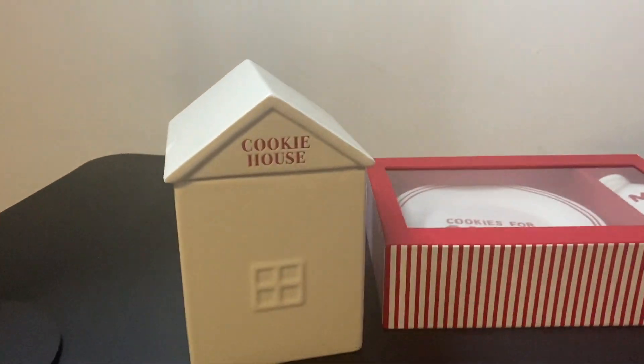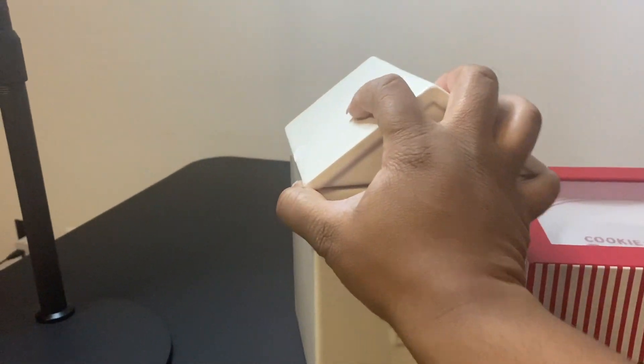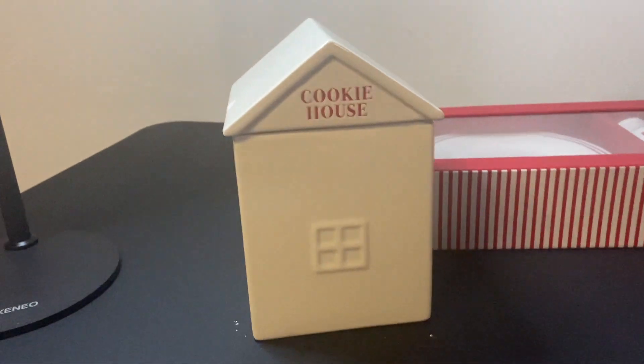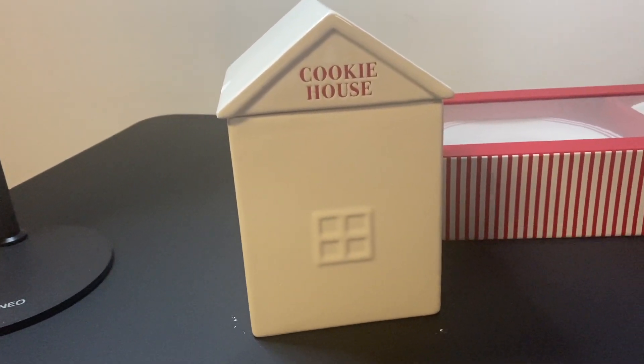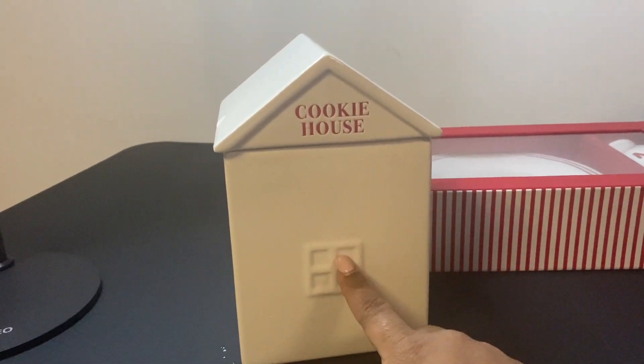For the holiday, they have these cookie houses — you can actually take the top off and put cookies in it. It was affordable, in their five dollars or less section, so I thought it was really nice for the holiday.